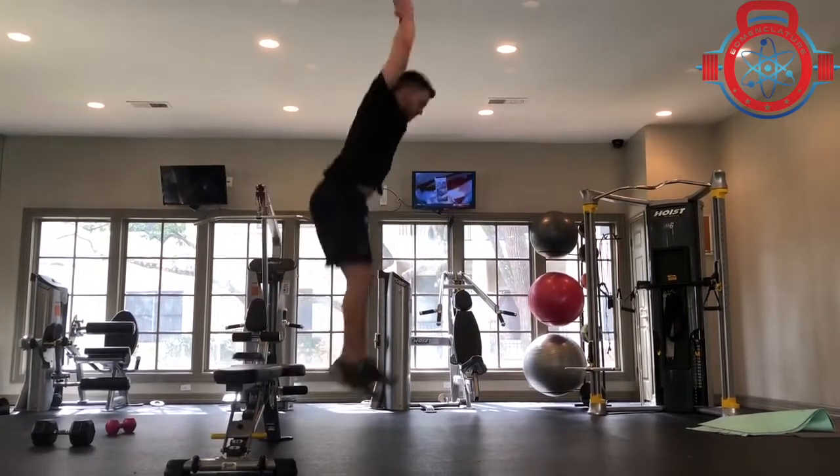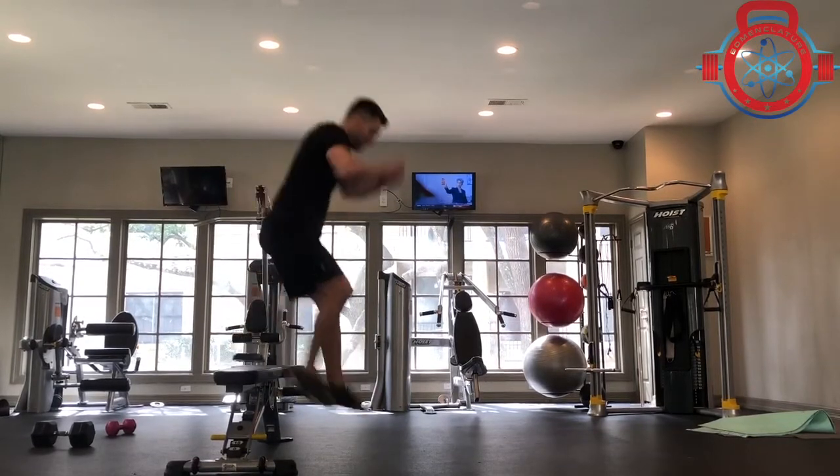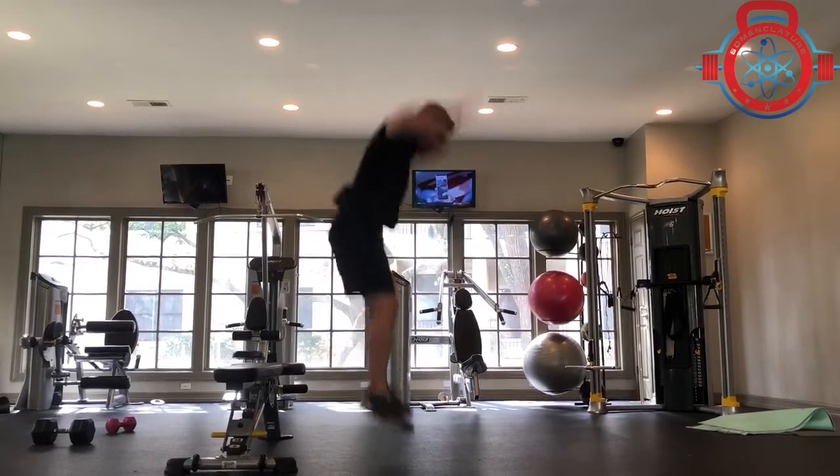This might look a lot like a flip turn in swimming or a change of direction in a field sport, so think about quickly absorbing and getting back off the ground.